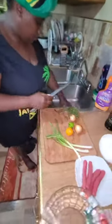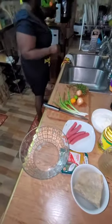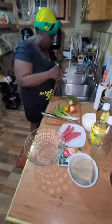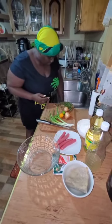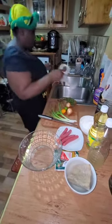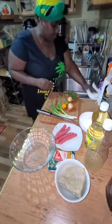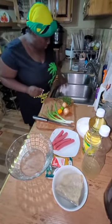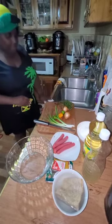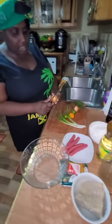Auntie Dana loves to clean as she goes along when she's cooking. That goes in the garbage. Let me dry off. Don't pay me any mind — it's just a habit. I like to work and clean up as I go along.